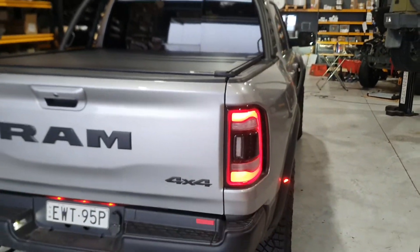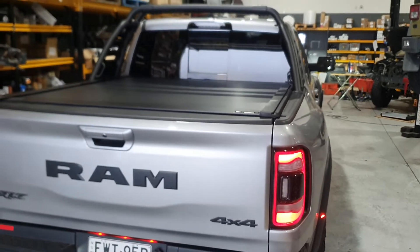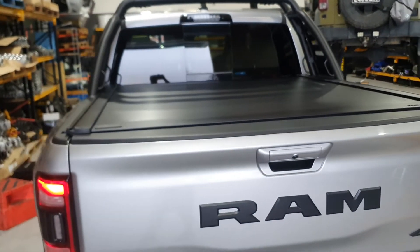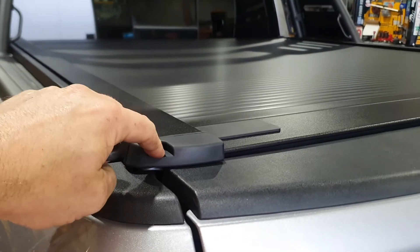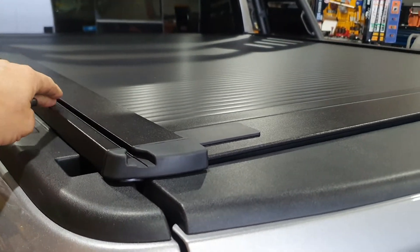This is the hard lid with the polyurethane plastic top, so a lot more water tight. It's also got the rails here as well, so you can actually clip in and add roof racks, bike carrier, etc.